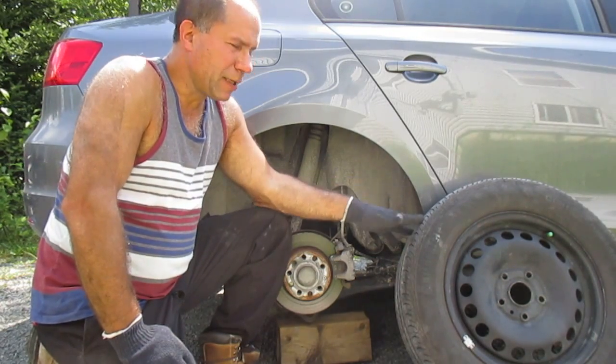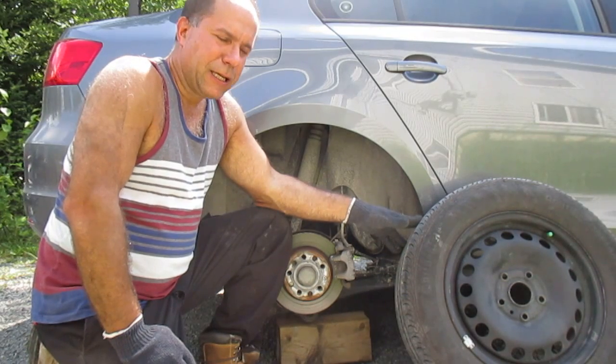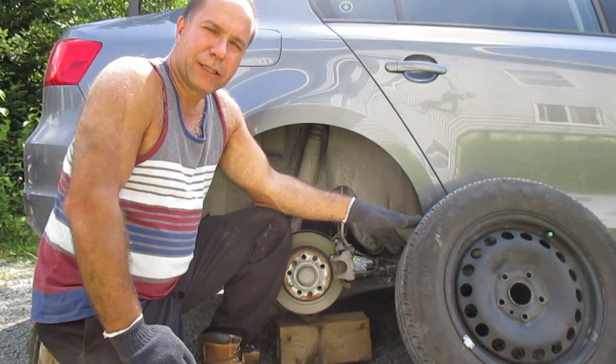We're going to have a look at this tire, I'm going to show you the damaged belts, what it looks like, and just temporarily put it on the rear of the vehicle where it's not as dangerous.